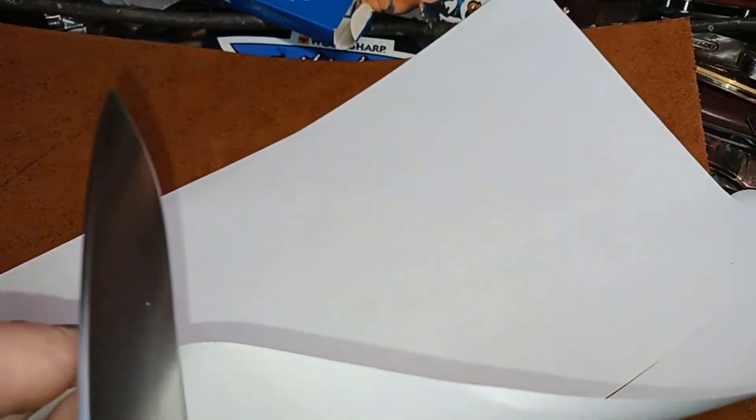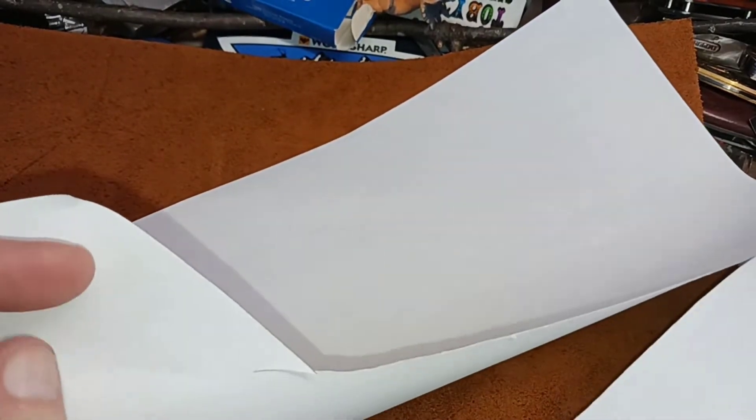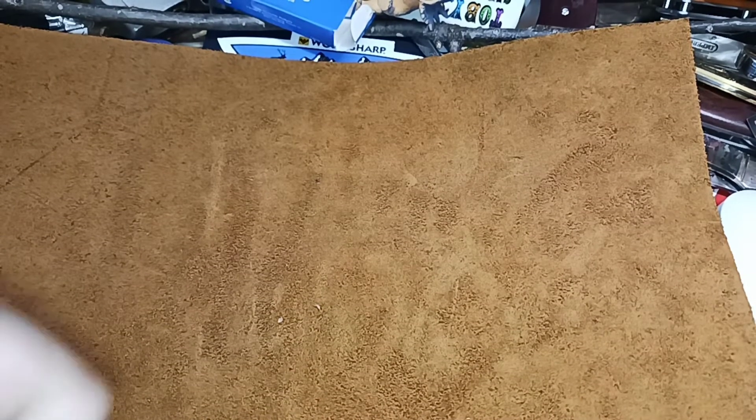Yeah, it's pretty sharp. Nice clean cut there. Nice clean cut.